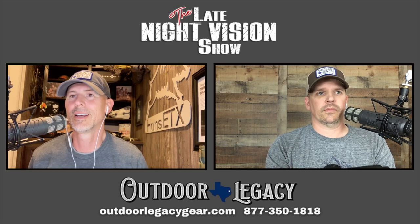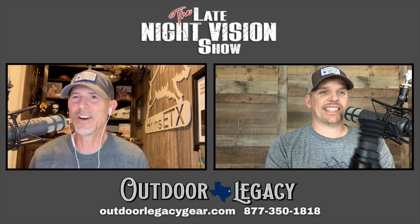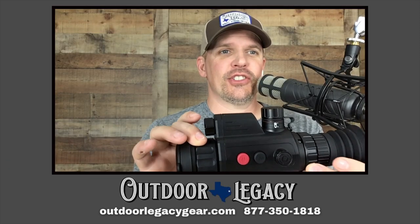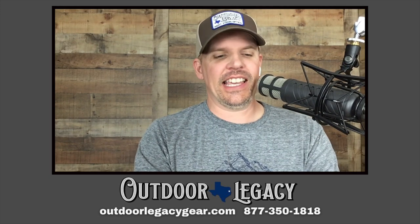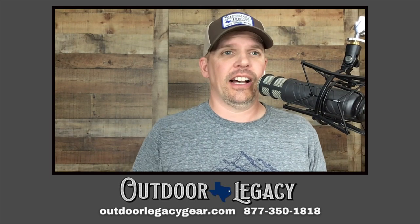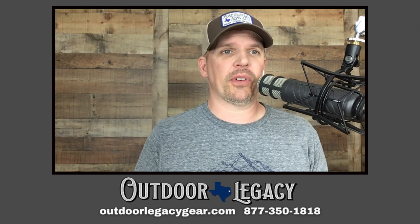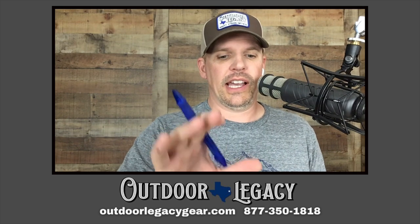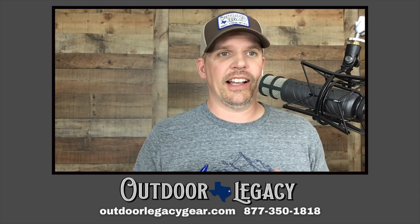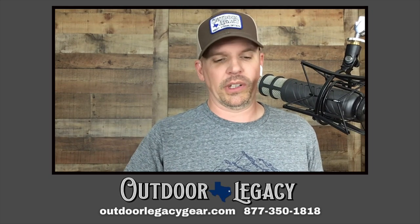One more piece of business: this unit should be in stock in our warehouse the day this releases on Thursday. If it's not, give us a call or drop us an email — it should be there within a day or two. I talked to AGM about this unit and it was supposed to be shipping, so hopefully it will be there before Thursday.